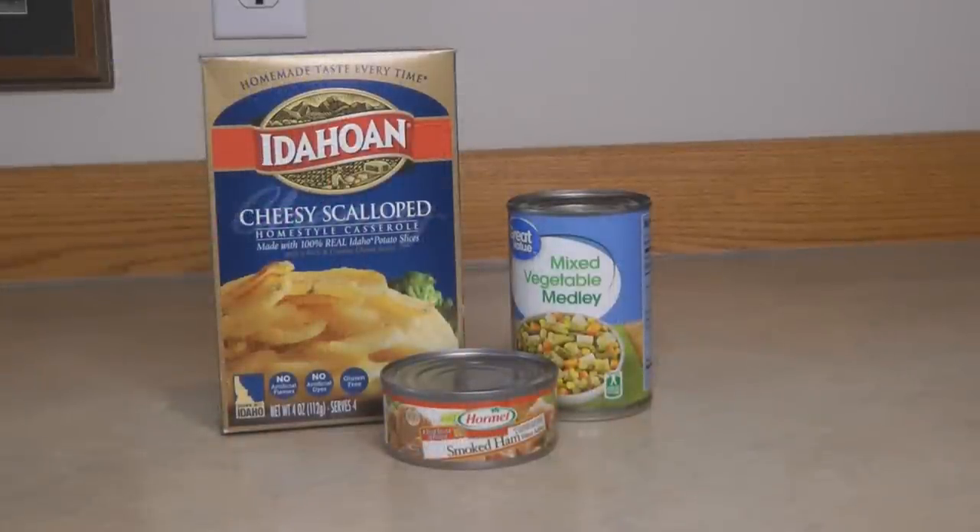How about cheesy scalloped potatoes with ham and a side of mixed vegetables? You can put the ham into the potatoes while they're cooking or sprinkle it over the top when done. The Idahoan cheesy scalloped potatoes are really delicious, but make sure you have any extra required ingredients like butter or milk — which could come from your prepper pantry if you have powdered milk and powdered butter. I also like to take the Idahoan potatoes out of the box and store them in a clean canning jar.